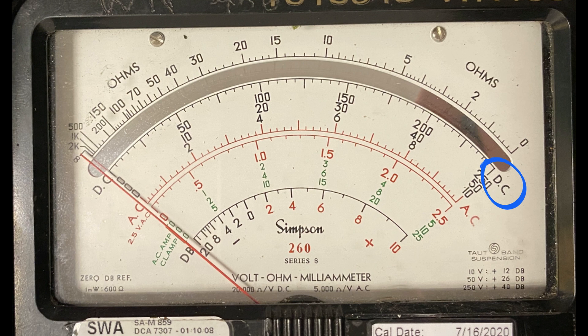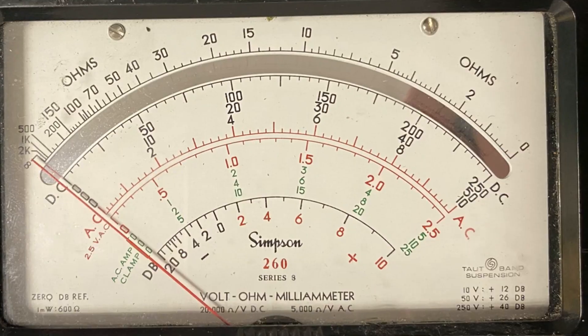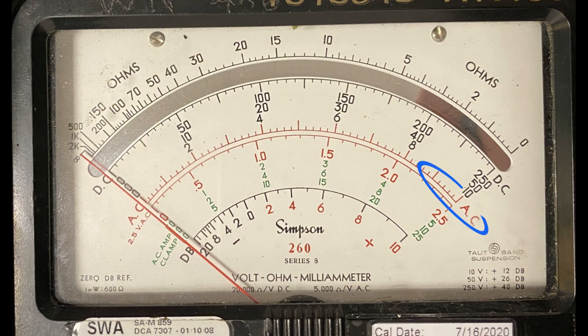DC voltage is read from the black scale below the mirror. The number on the furthest right corresponds to the range selector position. For the 2.5 range, the 250 scale is used and 250 is read as 2.50. For the 25 range, the 250 scale is used again and 250 is read as 25.0. AC voltage is read on the uppermost red scale and uses the same numbers and increments as the DC voltage measurement.